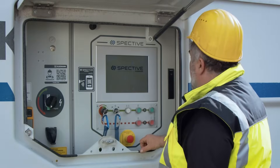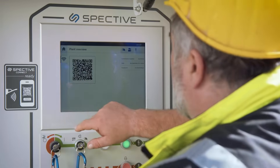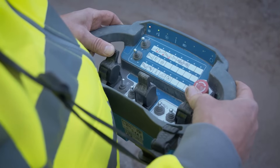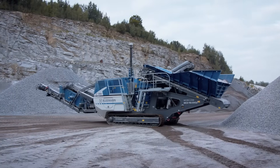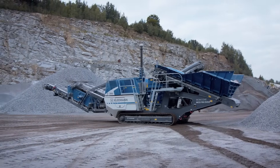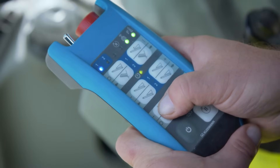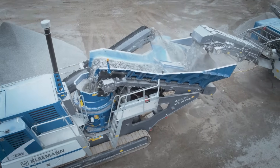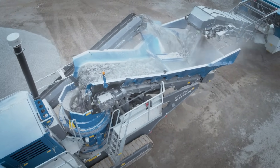In all applications, the mobile cone crusher guarantees easy operability thanks to SPECTIV. With the large SPECTIV radio remote control, the MC090 EVO 2 can be completely set up and moved easily and from a safe distance. Thanks to its compact size, the small radio remote control is suitable for taking a log to the feeder, enabling all relevant functions to be conveniently operated in automatic mode in the excavator or wheel loader.